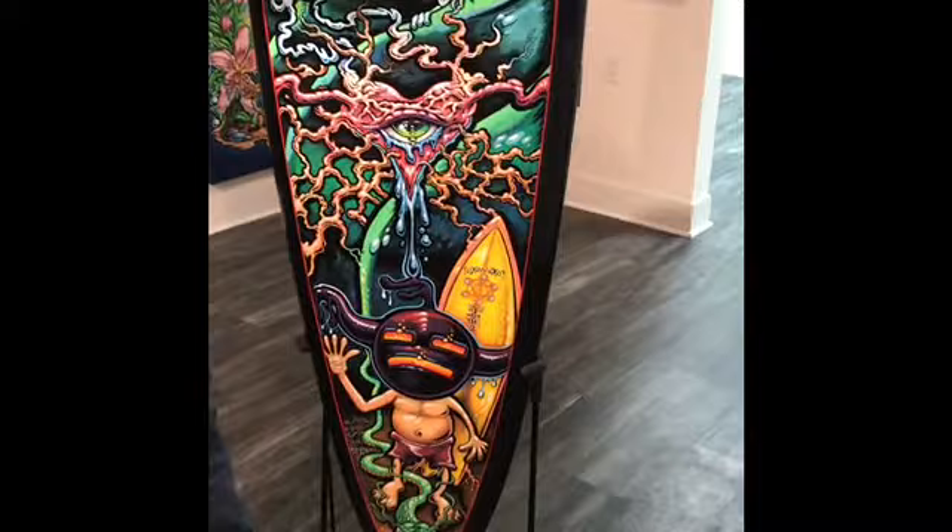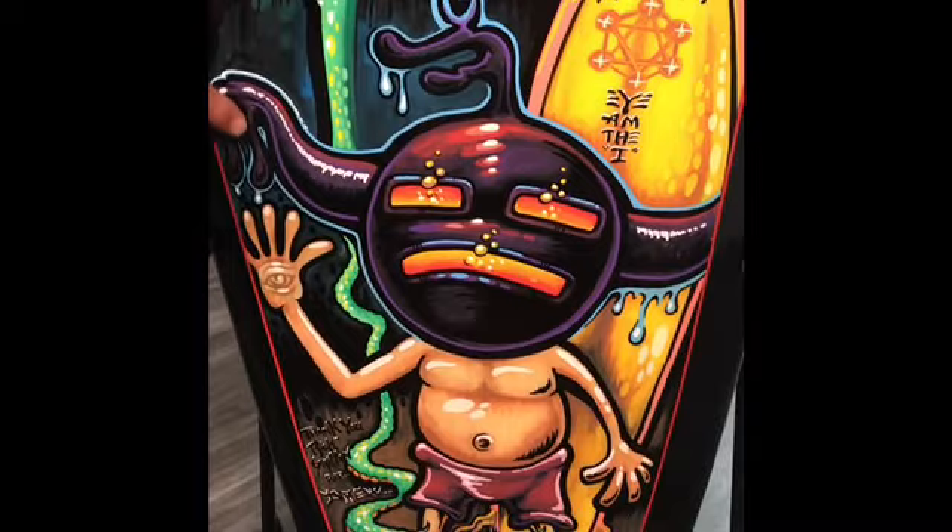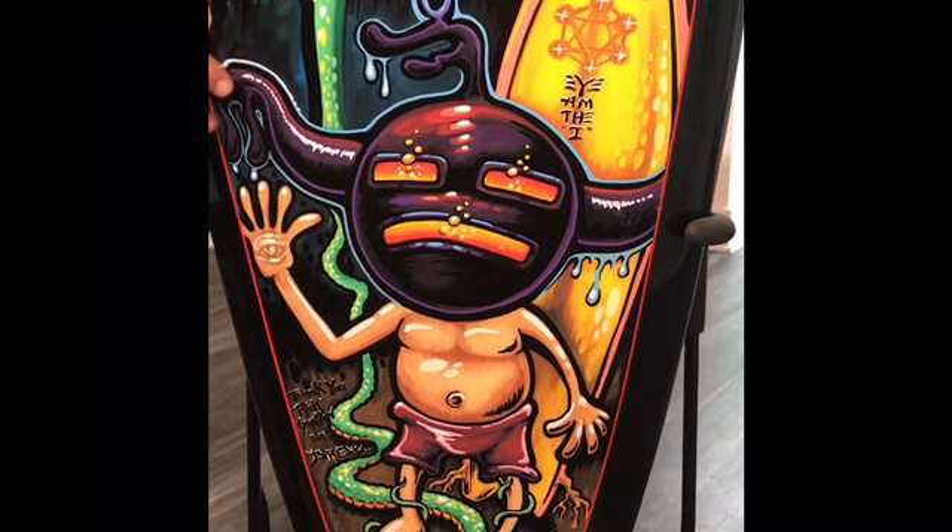Some of the more specific things — this little character which is in many of Rick's works. This mask that he's wearing is kind of inspired by some of the Indian masks of the Hopi and Juanicho Indians, something he was very interested in.